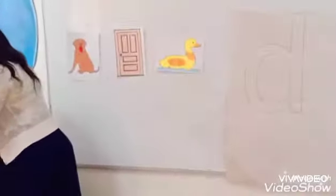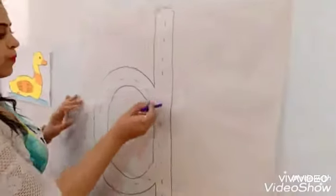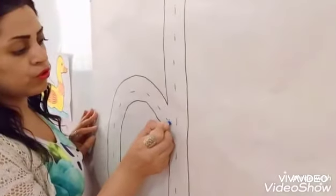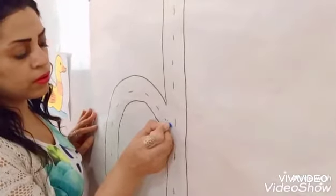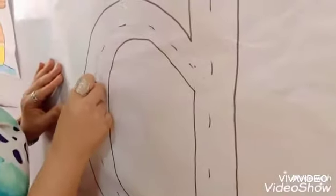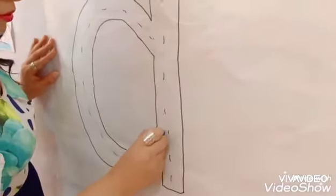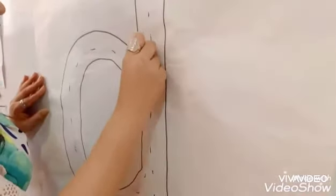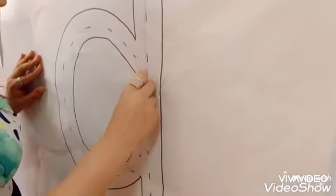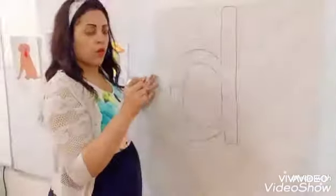Let's trace sound D. Sound D. Letter D. Start from here. Go round, round, round, round. Up. And down. And down, on the same line. And small thing. Okay.